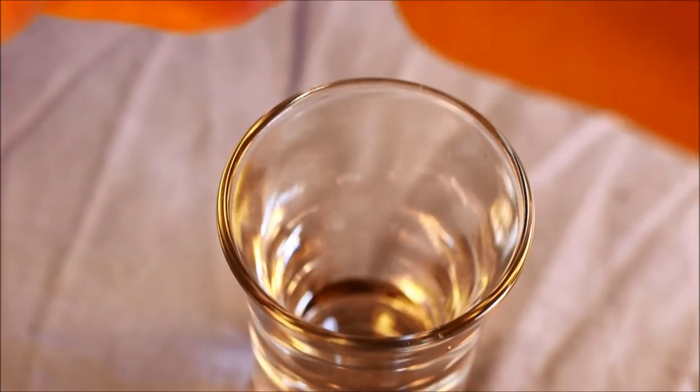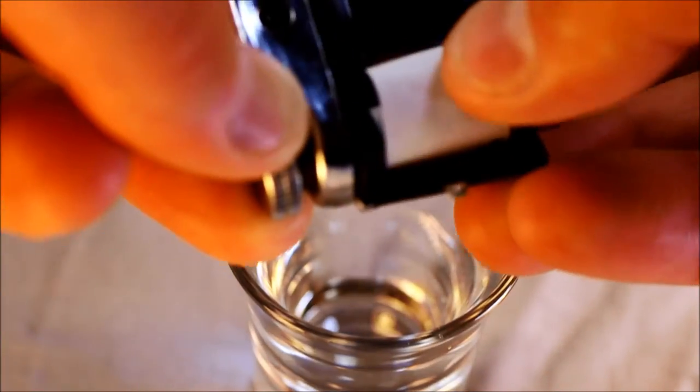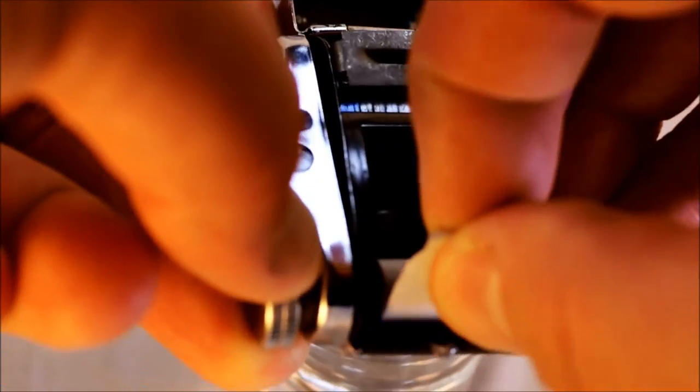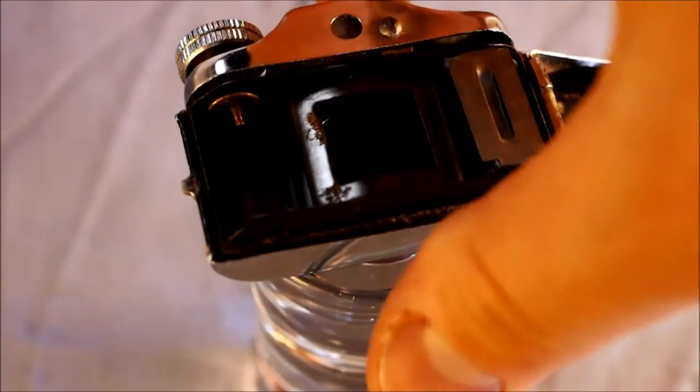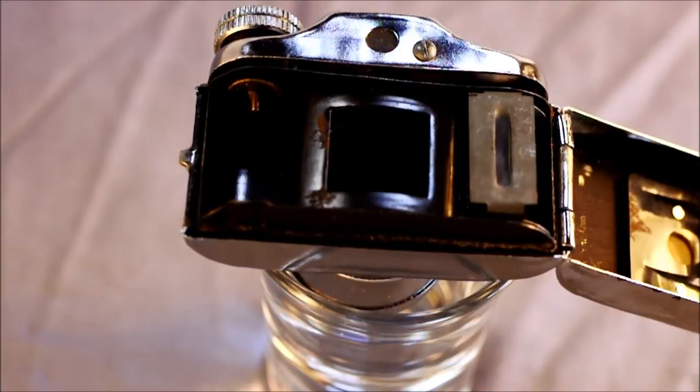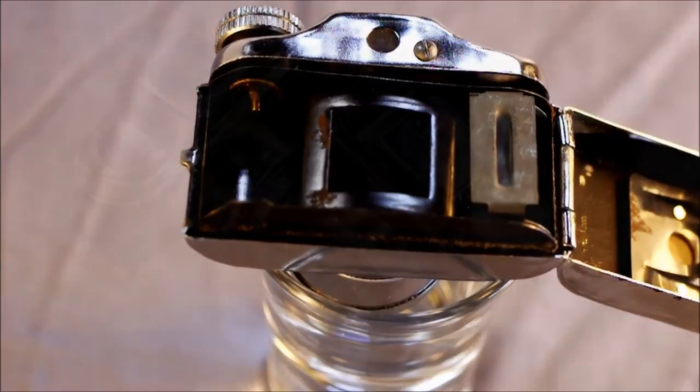To take the film out, there's a little spring on the top here. You just take the film out — and there you go. Again, you can use the dimensions in the description to make your own, and that is much better than using a vintage piece of paper that's going to tear inside your camera.